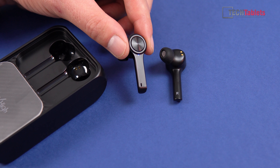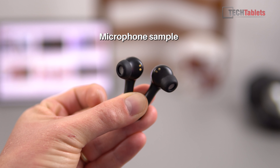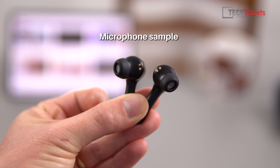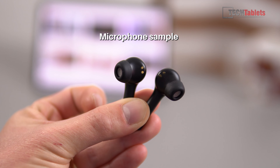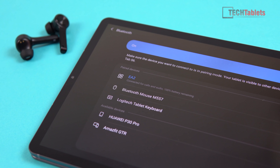Here is a sample from the inbuilt microphones, and as you can hear they are not particularly good — that's one of my cons. If you want the best quality, look for TWS earbuds that have dual mics, where one also handles noise cancellation.